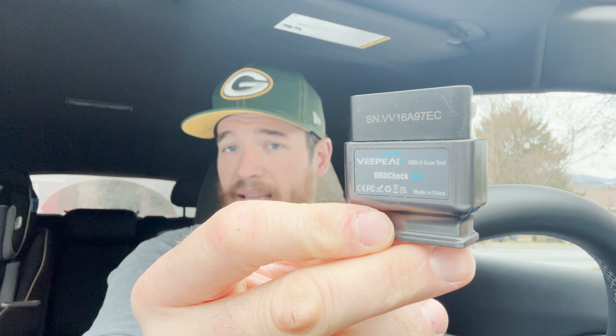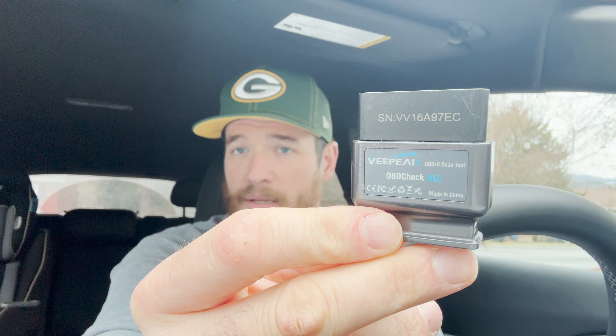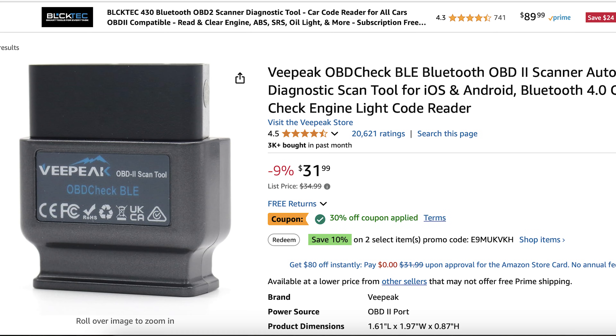A bunch of people have been asking me about this. I tend to not want to do things about the nerdy detail kilowatt amp stuff because a lot of people don't really care about that, but people are asking so I shall deliver. First thing's first: we have the V-Peak BLE OBD2 Bluetooth dongle and this is what I use. There's also a BLE Plus if you want — it just has a few more profiles in it — but this one has always worked for me and you can get it on Amazon. It runs anywhere from 25 to 40 bucks, maybe a little bit higher for the BLE Plus. A lot of people who use the Car Scanner app use the V-Peak.